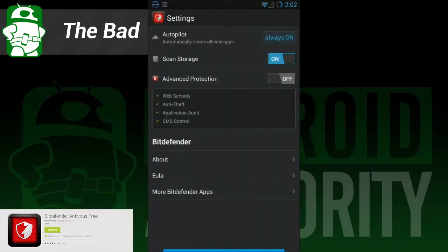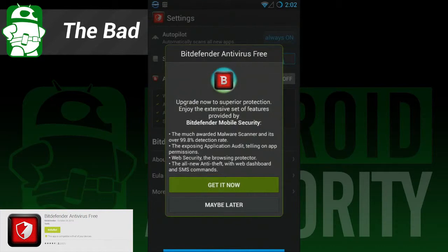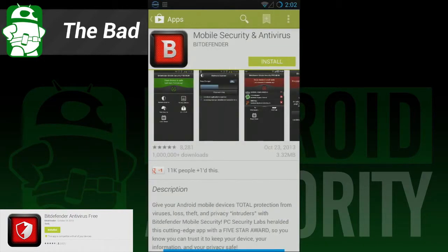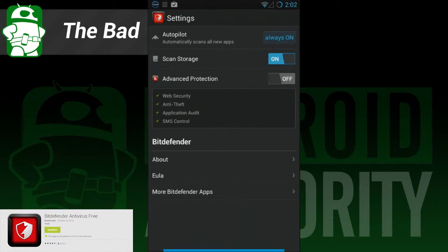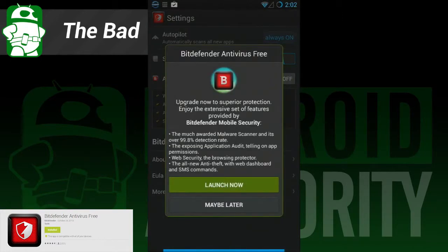And here's what we didn't like so much. Its best feature is also somewhat of a weakness. If you need a full-featured app with things like anti-theft and privacy checker, you have to go download Bitdefender's full anti-malware app. This is just a simple little app for people who want something running in the background, which means all non-essential features have been stripped out.